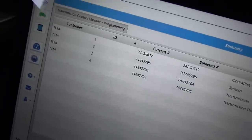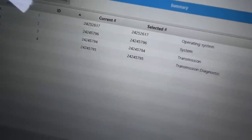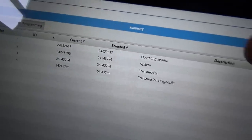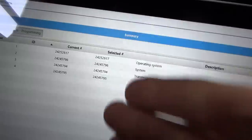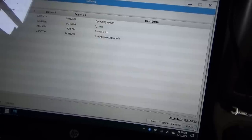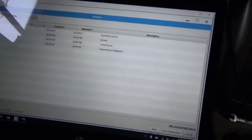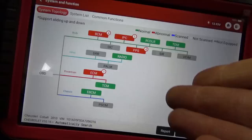After the key cycle, the transmission controller now has the current operating system and all the calibration numbers. Let's plug in the Think Tool Pros and do another health report to see if everything's back online.